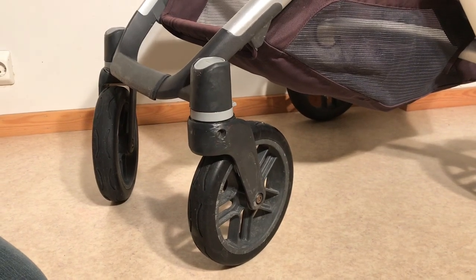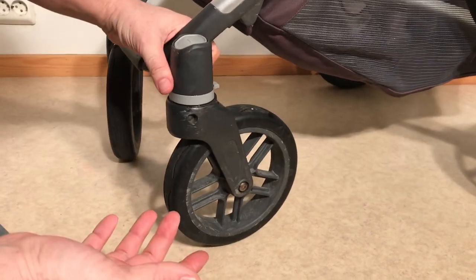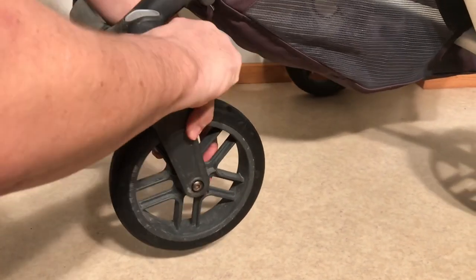This is an UPPAbaby Vista and today we're going to show you what to do when the front wheels will not detach from the stroller. Normally, in order to detach the front wheels, you just pull this trigger to the side and then you can pull out the wheel.